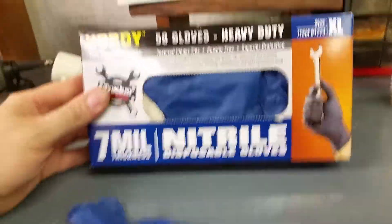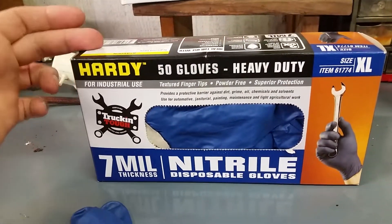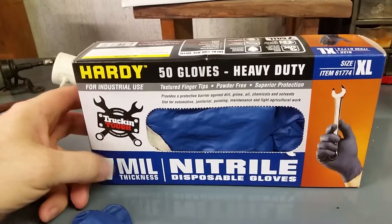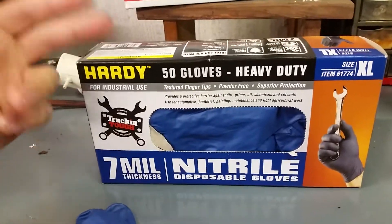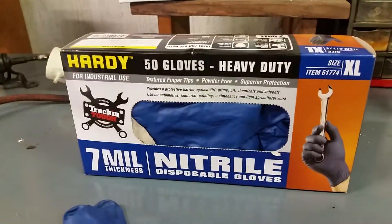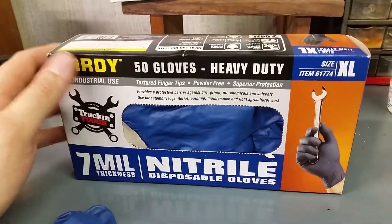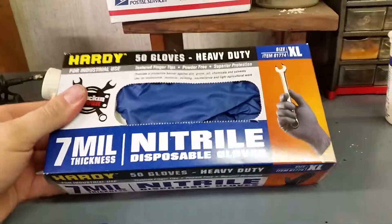I recommend these gloves — I got them for $9.99. They come in different thicknesses: five, seven, and nine millimeters. The nine is the thickest but I thought seven would serve my purposes just as well, and it has. I'd really recommend having a set of these — you never know when you might need them.